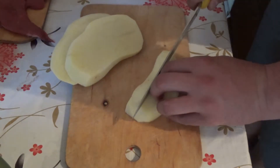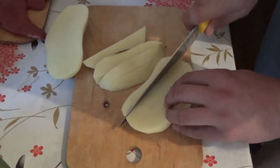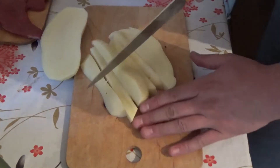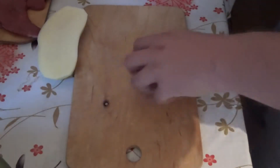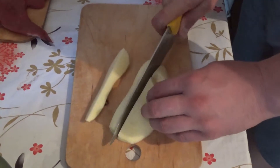On the side of the pan, I am going to put it on my side. I'm going to make a piece of bread.